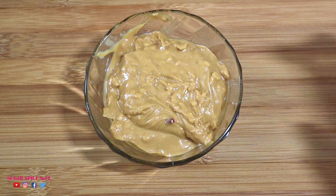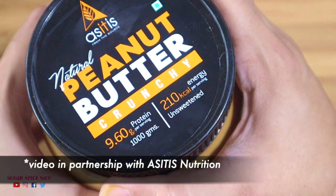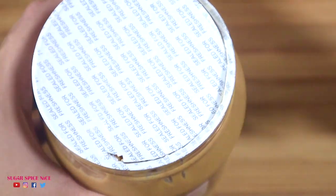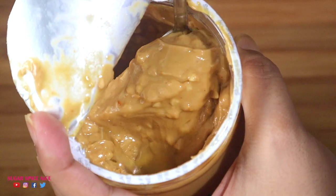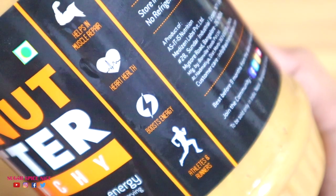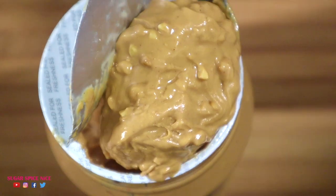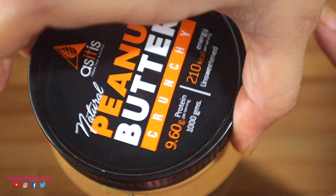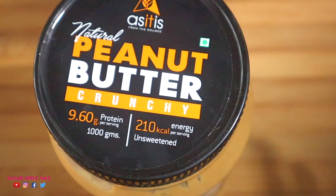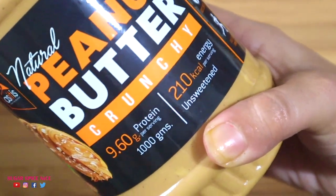Either way, you're going to need some peanut butter. I'm using the crunchy peanut butter from As It Is Nutrition — it's sugar free and beautifully thick and luscious. Peanut butter is a great source of protein for vegetarians and tastes amazing on toast, in cakes, cookies, and even salads. I'll leave a link to the As It Is peanut butter in the description box below.